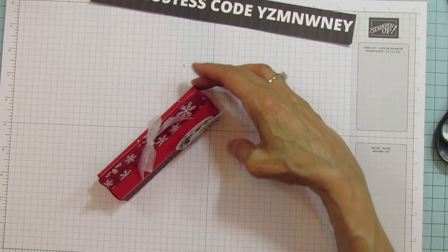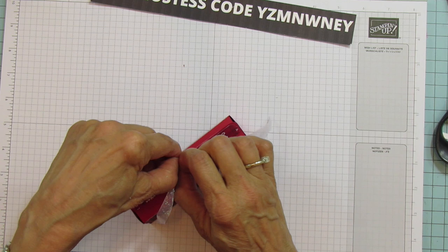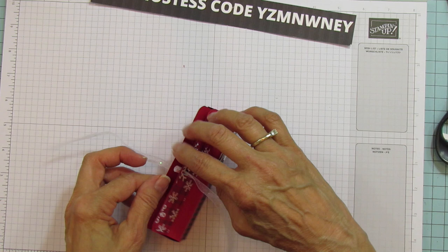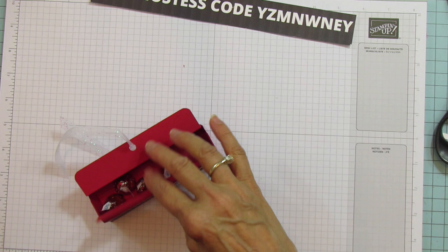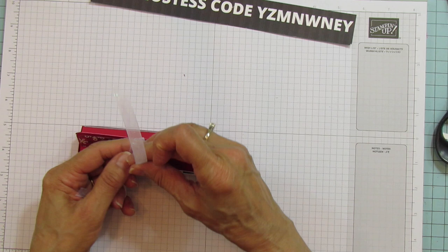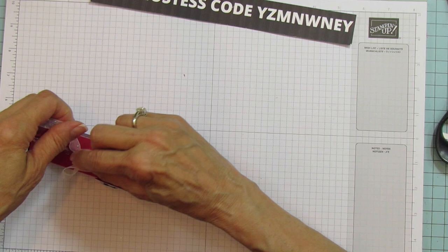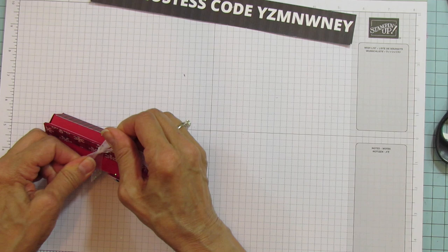That's it — quick and easy! I forgot to put the Hershey's Kisses in, so let me try that now. I brought six out and let's see how many fit. You can fit quite a few — probably about eight Hershey's Kisses in there. Hershey's nuggets or anything about an inch tall will fit in here. My bow is not going to be as pretty now so I'll have to redo it for the final photo.